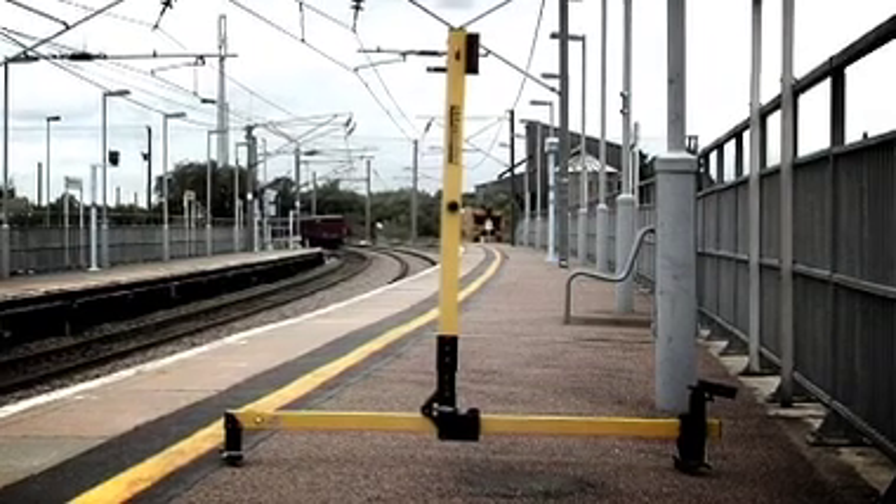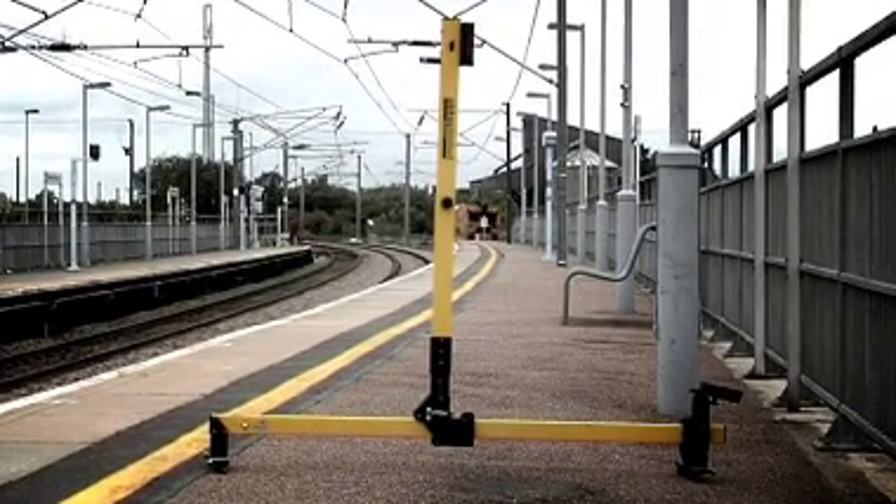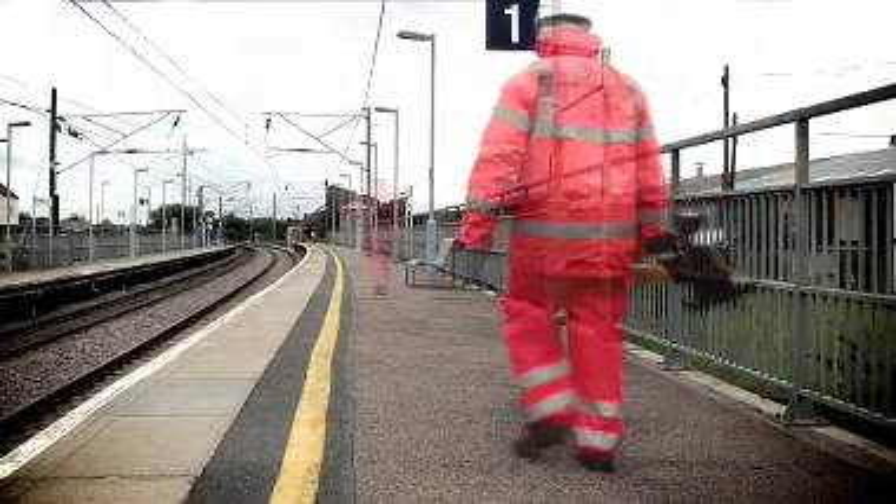The unit is lightweight and non-conductive, weighing just 6kg, and it folds down for ease of transportation to and from site.